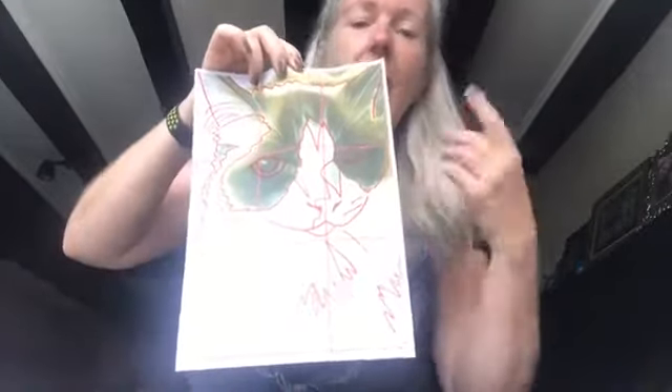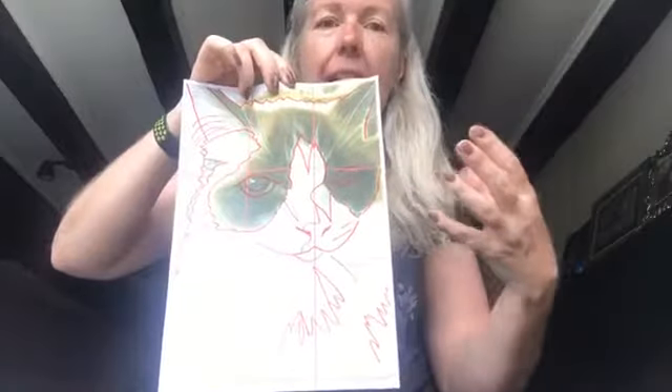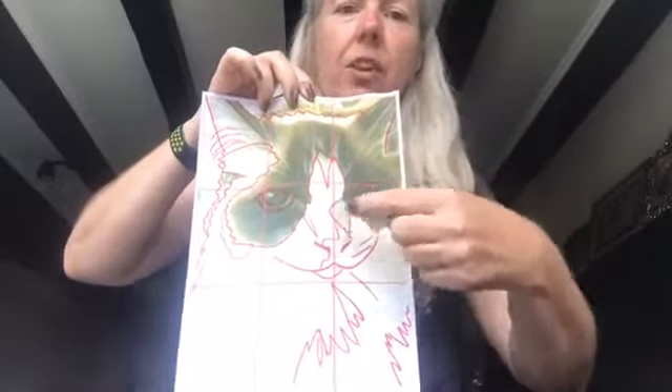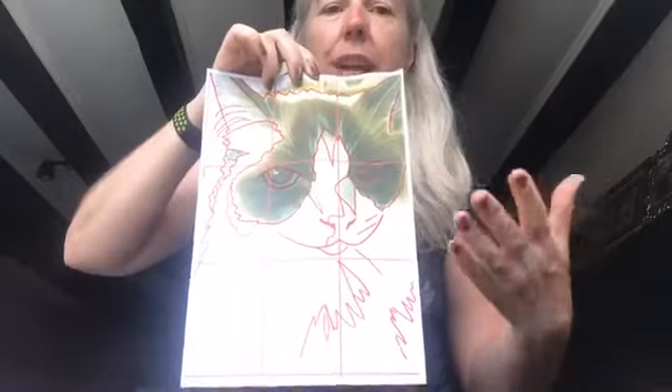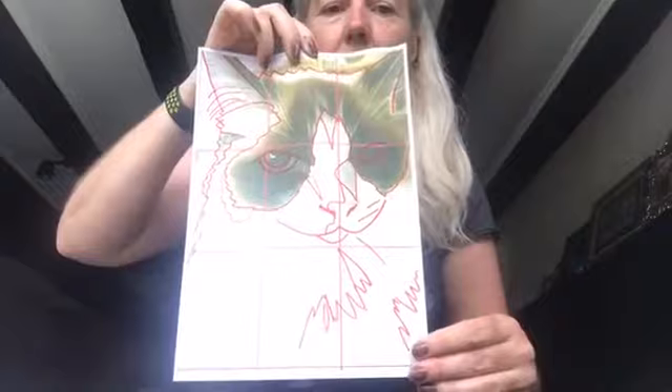Then I've taken a colored marker and gone round and marked the edges of all the different contrasts, so I've got a really clear reference to work from.